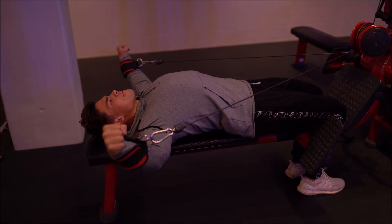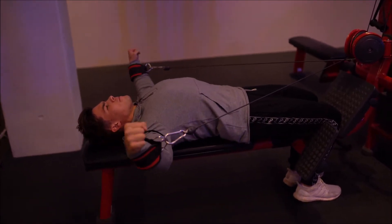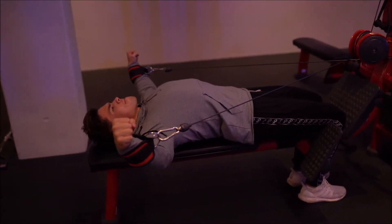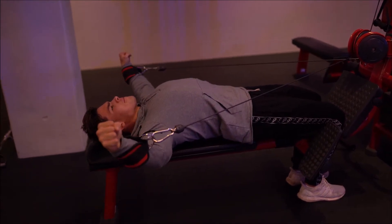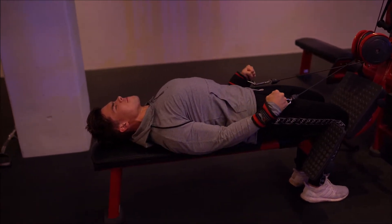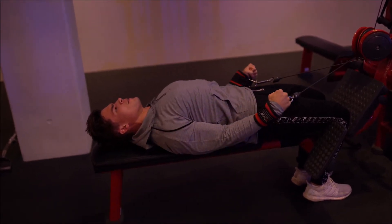Third exercise was a lying version of a lateral raise, also a cuffed one. If you haven't tried these, if you can find some cuffs — you can also use the ones that most people use for cable kickbacks — just put them around your wrists and really feel the contraction at the top and control the eccentric portion of the movement.